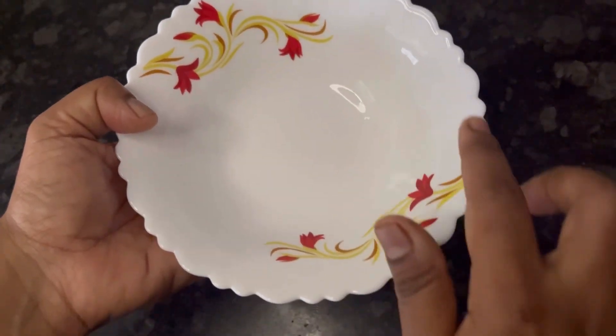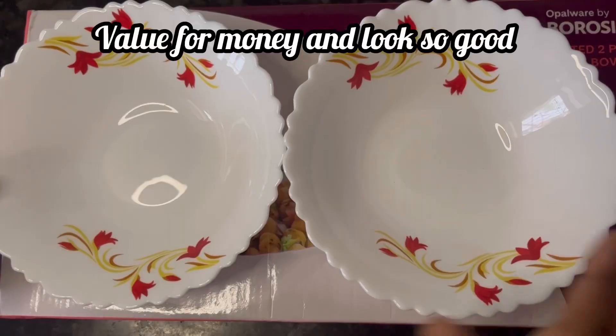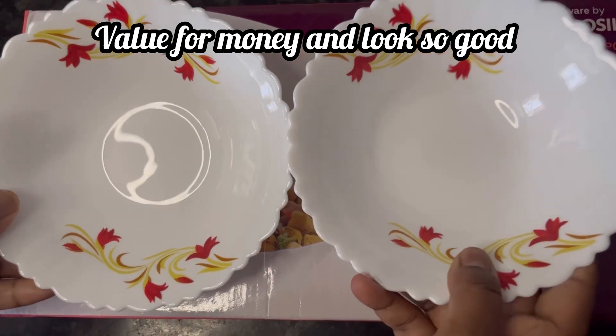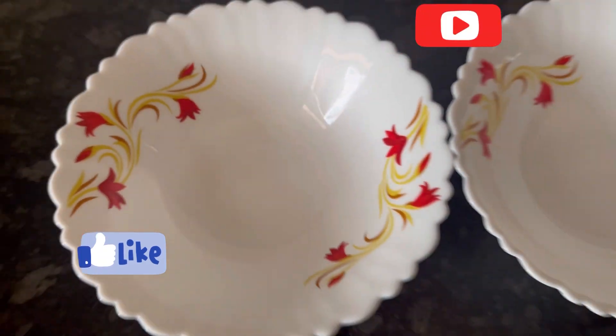Other designs with different color combinations are also available on Amazon — you can check them out. And if you do not want to buy the entire dinner set and only want the bowls, you can go for them. They are value for money. If you find this review and demo useful, please like and subscribe. Thanks for watching.